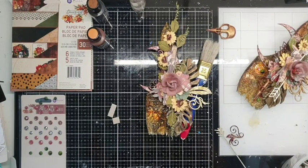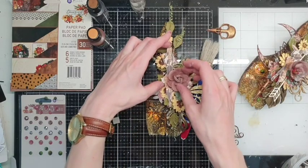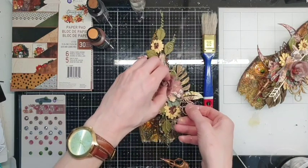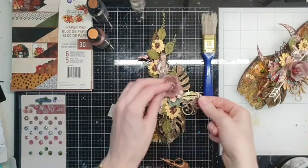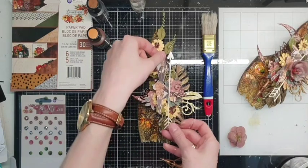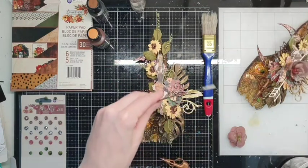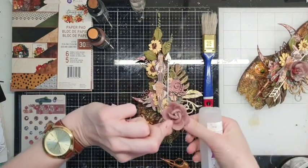Let me see what you are writing to me — so many comments! I forgot about some elements I would love to add. Let's glue this arrow chipboard under the flower, and our last flower — beautiful!